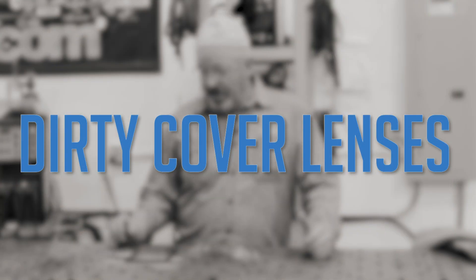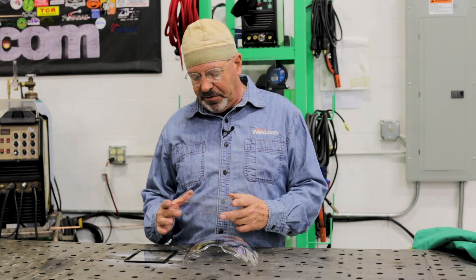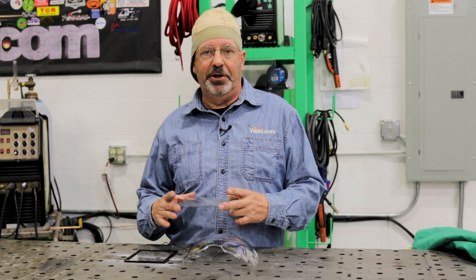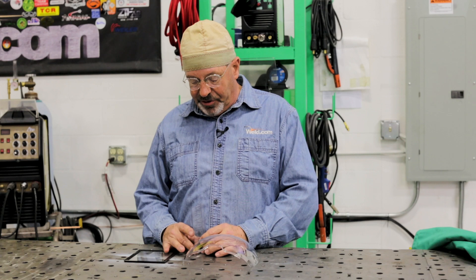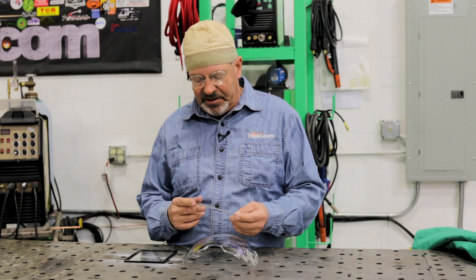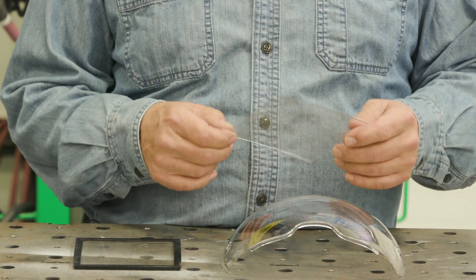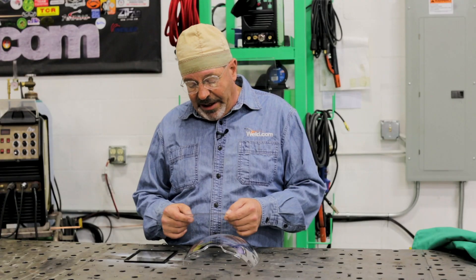Another issue is cover lenses. Cover lenses need to be kept clean. If you roll your equipment around in dirt and dust and get it scratched up, you might have a serious problem when you strike an arc. If you're looking through your hood and everything seems fairly clear, then you strike an arc and it's a bright blur, you're probably getting a reflection off all the scratches or off things that have gotten on the plastic. Keeping your lenses clean is important — these plastic ones are replaceable and fairly inexpensive.